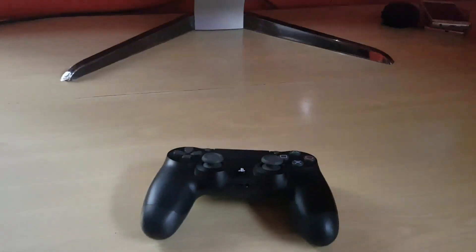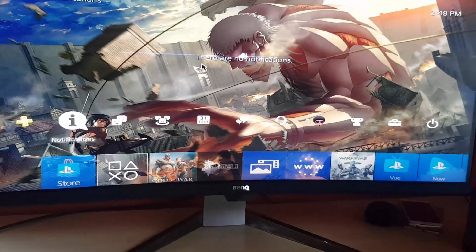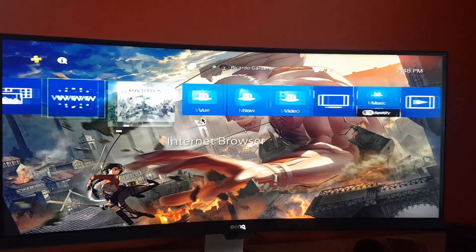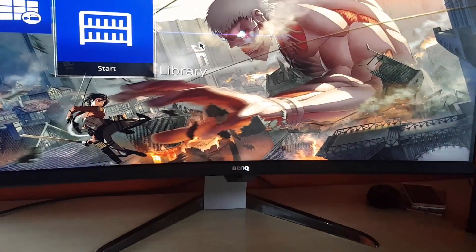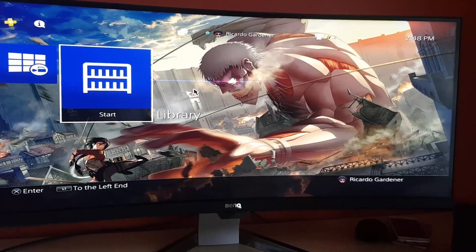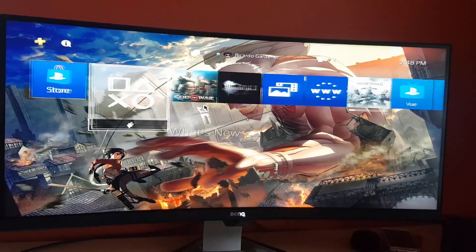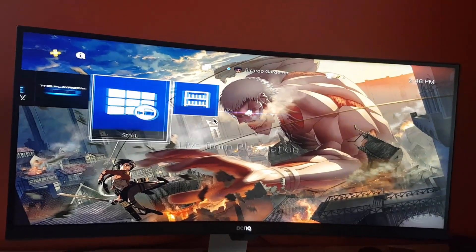The PlayStation 4 is connected and working quite well — you can see my controller over there. I wanted to show off what the PS4 Pro looks like on this display. This is the interface, and I have God of War to show you in a minute. You can see everything right here as we run through the interface — it looks quite stunning. I have an Attack on Titan wallpaper in the background with the Colossal Titan, which I think is a cool fit since this monitor is a beast. This is more of a show video to display and give an idea of what to expect.